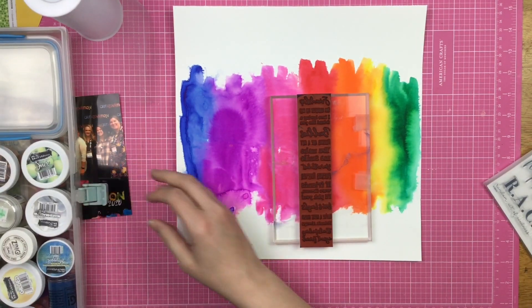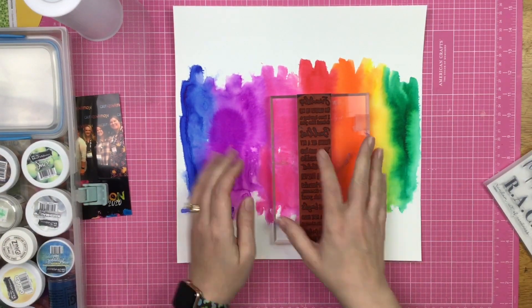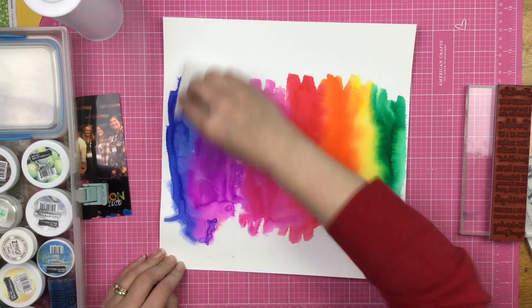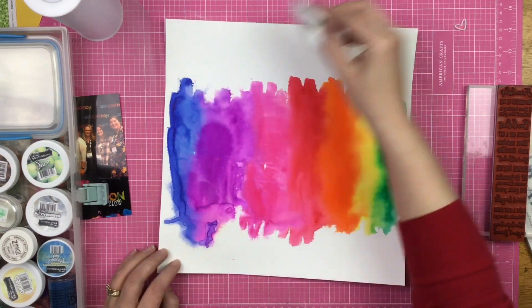Now I'm taking this Darkroom Door rubber stamp. If you haven't had the privilege of stamping with Darkroom Door rubber stamps, you are truly missing out — their rubber is such super high quality.